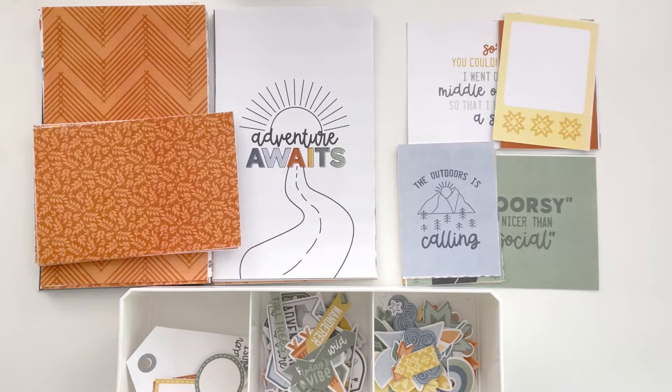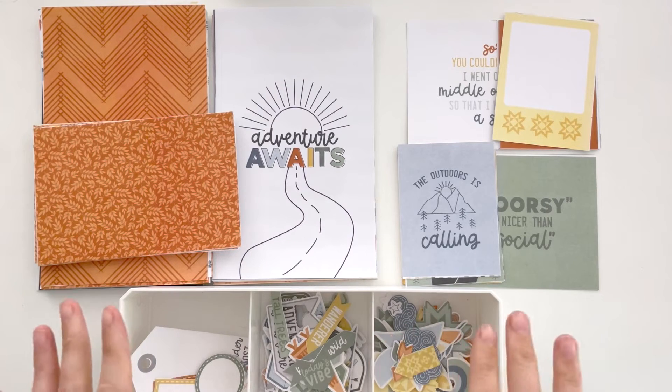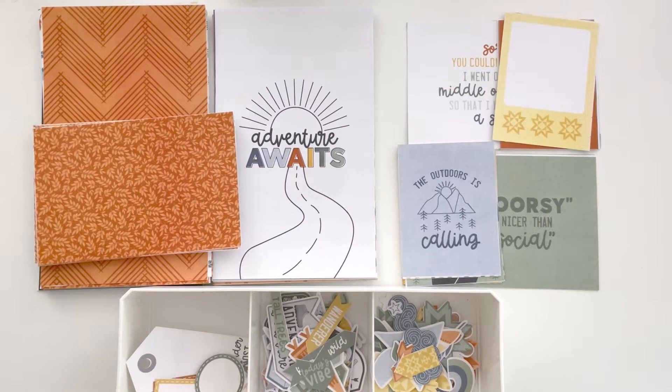I do love getting outside in the summer, especially climbing mountains and getting out into the woods and being alone — that is sort of the vibe of the Summer Camp collection. The reason I called it Summer Camp is because it has that sort of nostalgic retro vibe of what I think of when I think of summer camp in the 90s, 80s, and 70s.